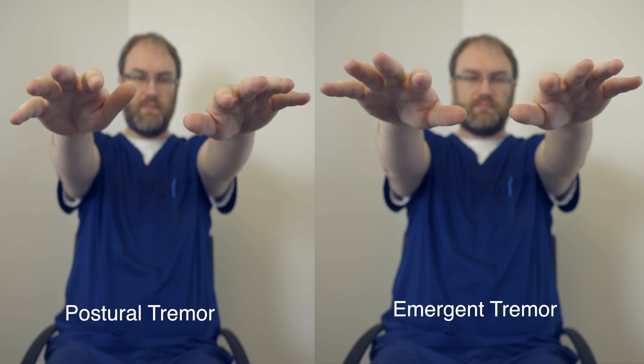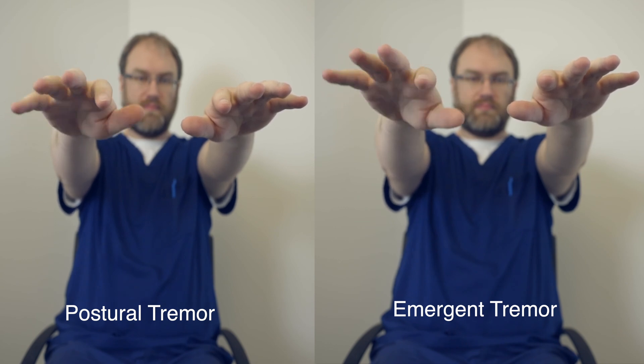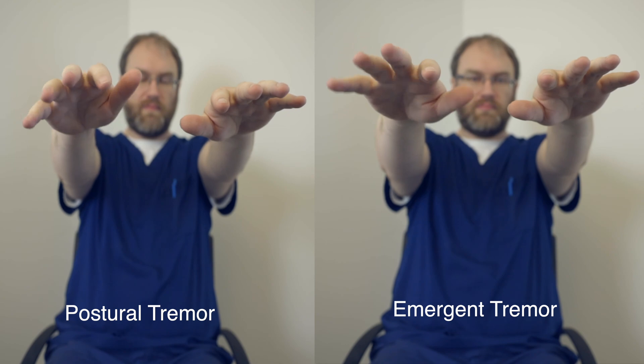Next, ask the patient to raise their hands up. This is our opportunity to see if there's any asymmetry in how quickly the arms rise. We'll be evaluating for abnormal posturing, and this is our opportunity to look for any abnormal movements exacerbated with posture, like a postural tremor. Sometimes it takes altering the posture to really bring out what we're looking for. Notice how the second tremor took a little bit of time to emerge — this is a great example of an emergent tremor. This is actually a form of a rest tremor, not a postural tremor. Emergent tremors can also be seen while the patient's walking and are more commonly seen in diseases causing rest tremor like Parkinson's disease.